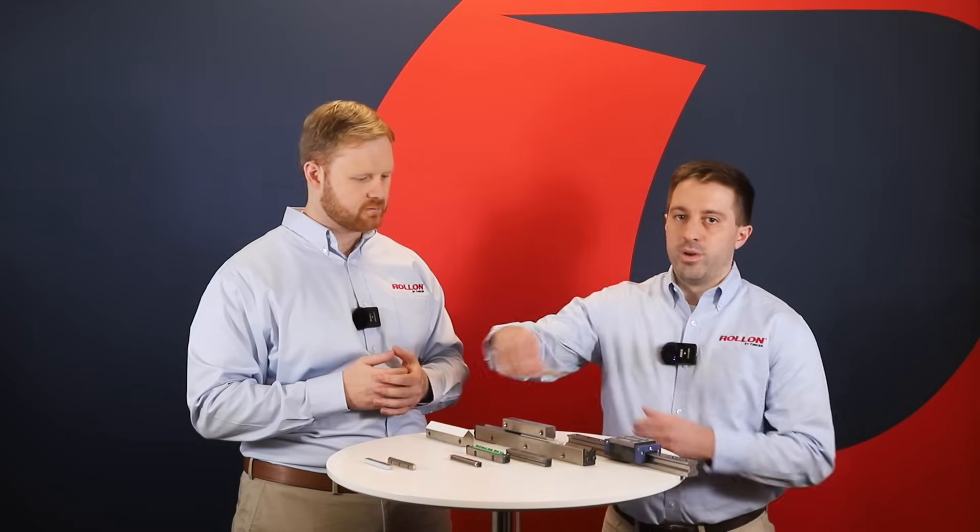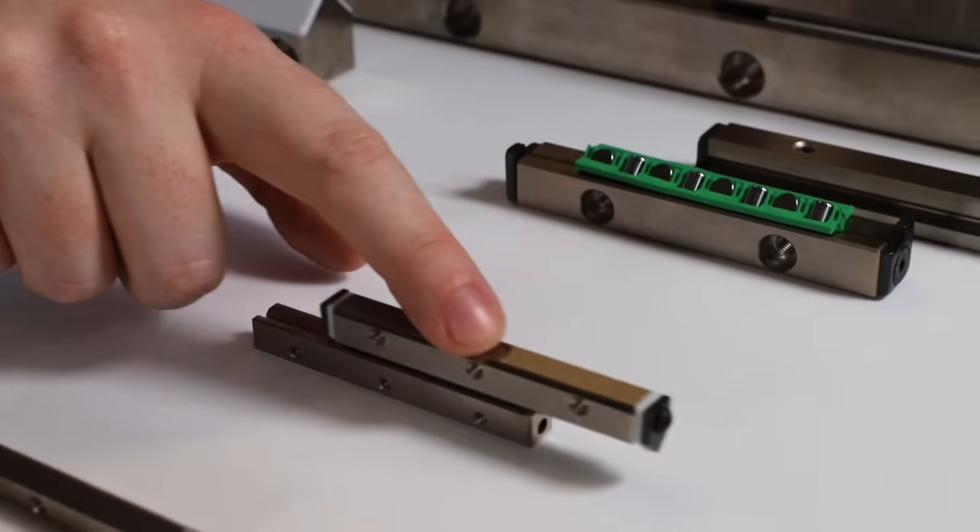Another cross roller guide we offer is our NG cross roller rail. This provides especially high rigidity in a compact size.